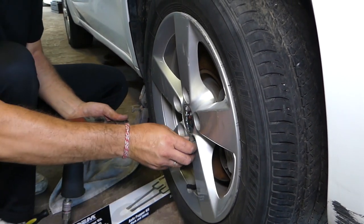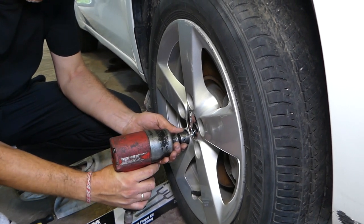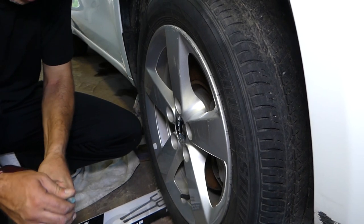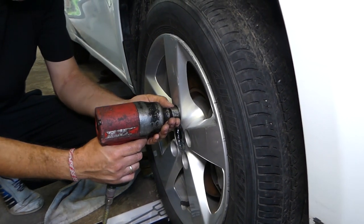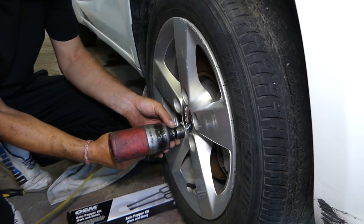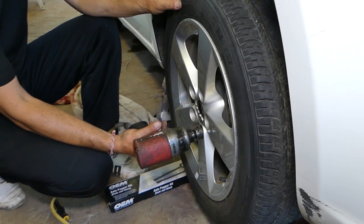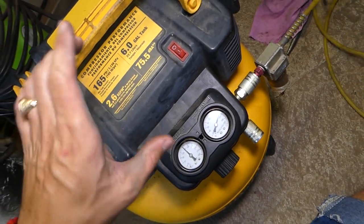Finally it came out — we had to work it a little more to get it loose. Probably somebody got them way too tight. That compressor is amazing — it goes to a hundred and sixty-five PSI for being such a little compressor. That thing is super powerful.